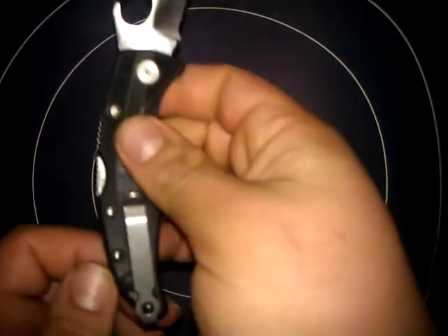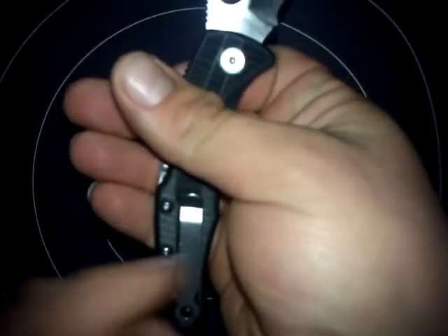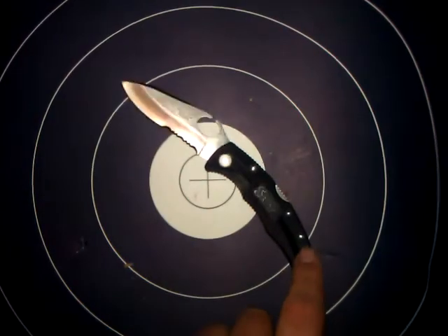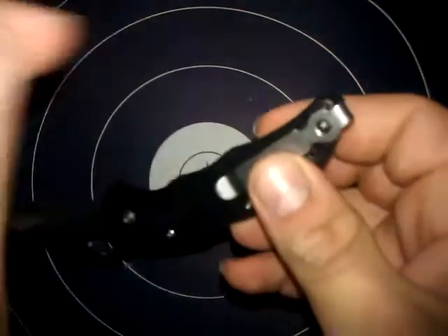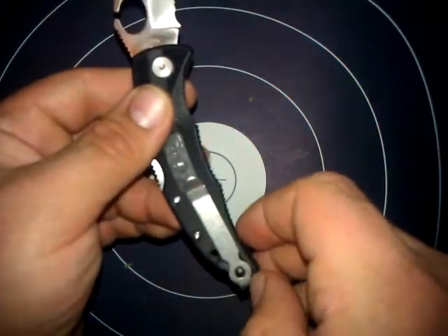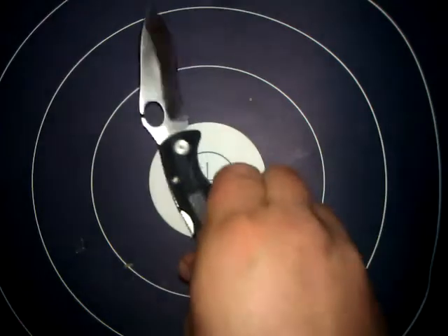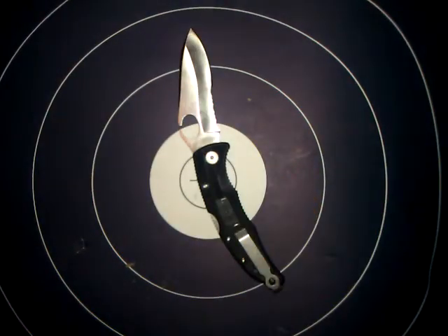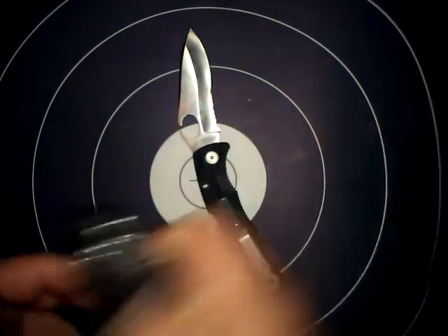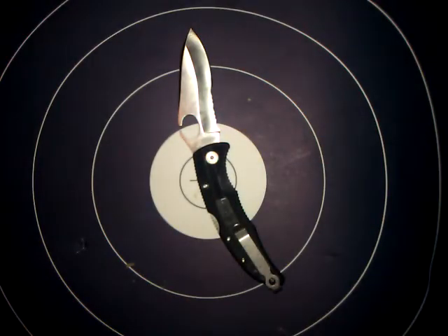There's a lanyard hole back here, which is a pretty okay design. I think the pocket clip is going to get in the way if you're trying to put a lanyard on there. If you're going to do that, they should have had the clip more off to the side or down further — like Spyderco did on that one right there. Just my opinion on that.